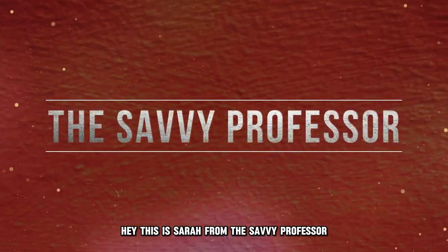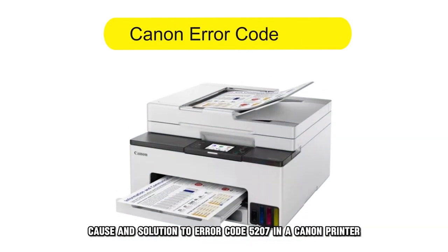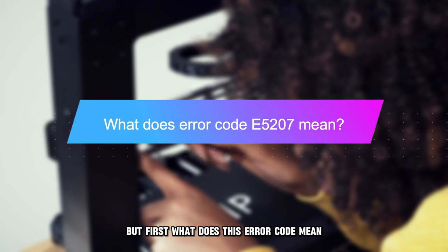Hi, this is Sarah from This Savvy Professor, and in today's video, we'll talk about the meaning, cause, and solution to Error Code 5207 in a Canon printer. But first, what does this error code mean?